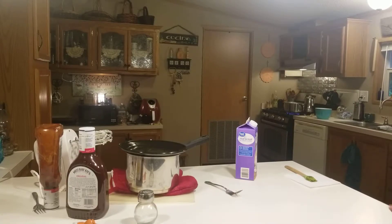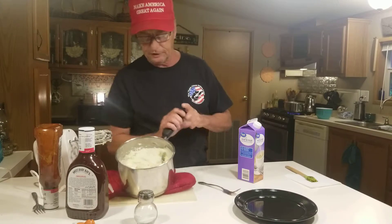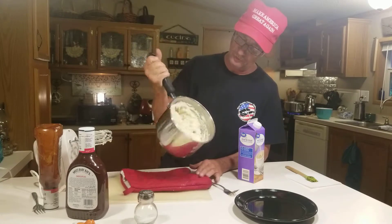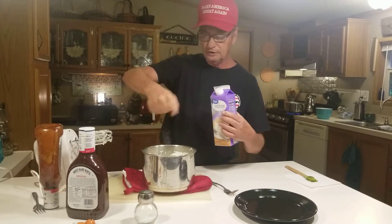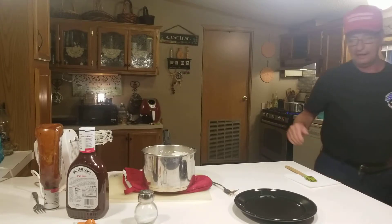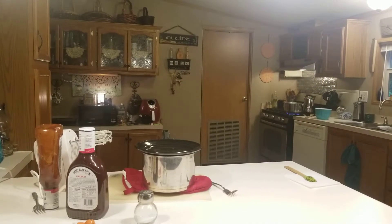Everybody knows how to make my potatoes. I like to throw some of this cream in there to make it creamier. I put a half a stick of butter in — I think that's a two-quart pot. Don't get too much cream in there because it'll just be runny mashed potatoes. Put a lid on there to hold the heat in because the other stuff isn't done yet. We're going to get the beans going and we'll be back.